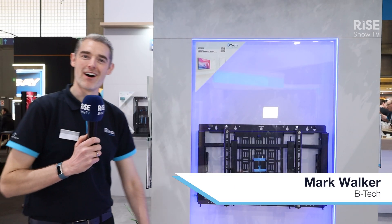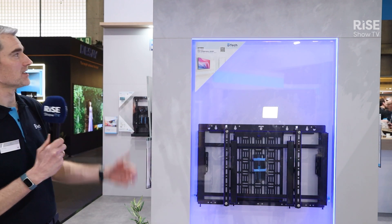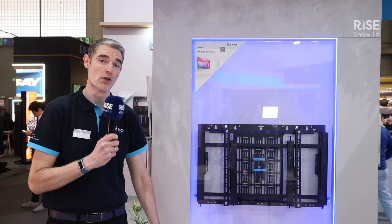Hello, I'm Mark Walker from BTEC. We're here at ISC 2025 on the BTEC AV Mounts booth, launching lots of new innovative mounting solutions. What I'm going to show you here is our BT-7896 — this is a pull-out flat screw wall mount with onboard storage.